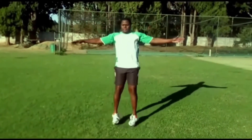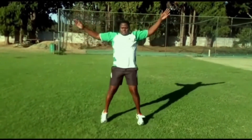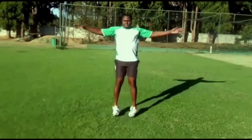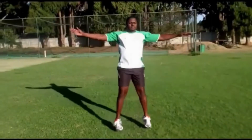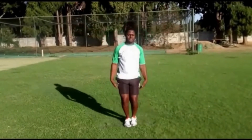Start with your legs together and arms at your side. As you jump, spread your legs and arms out over your head. It's a full body exercise that can get you in shape.